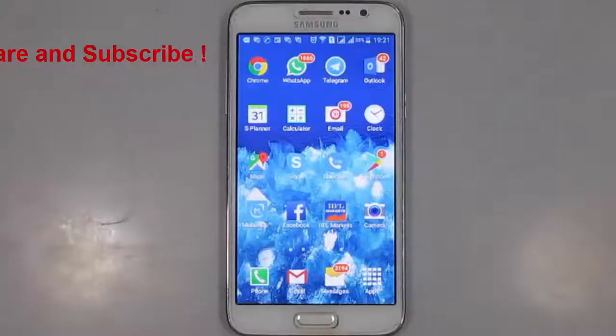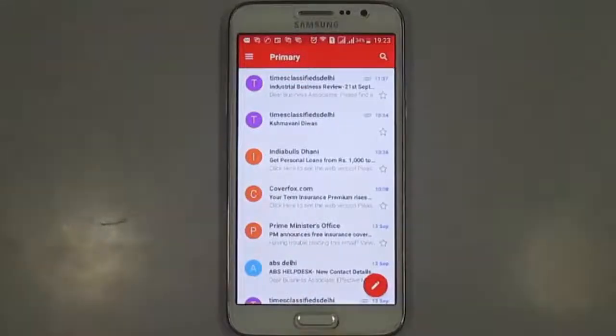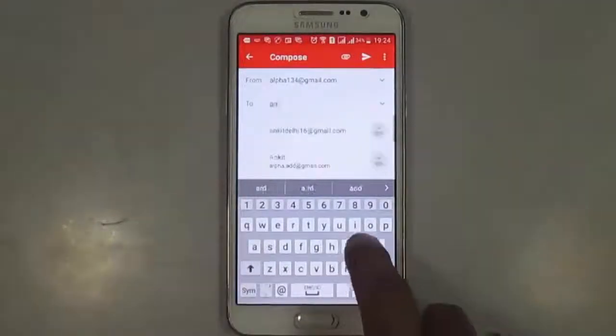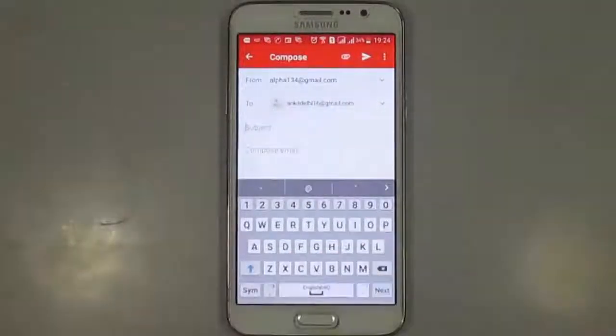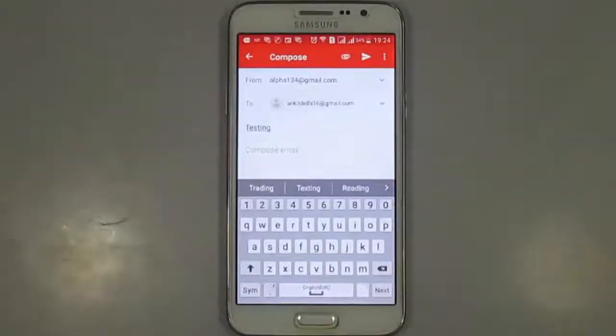First I am opening Gmail. Now press on compose. Now select an email address to send mail. Add a subject. Now press on compose mail.